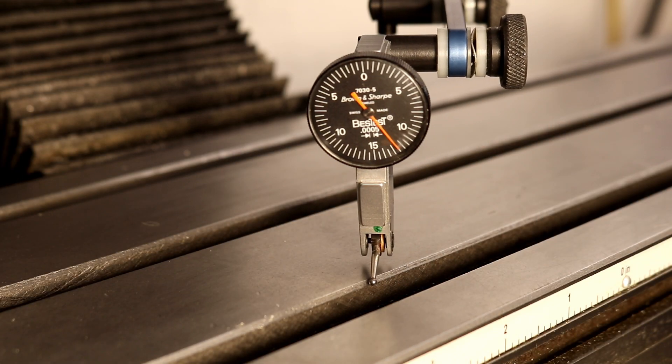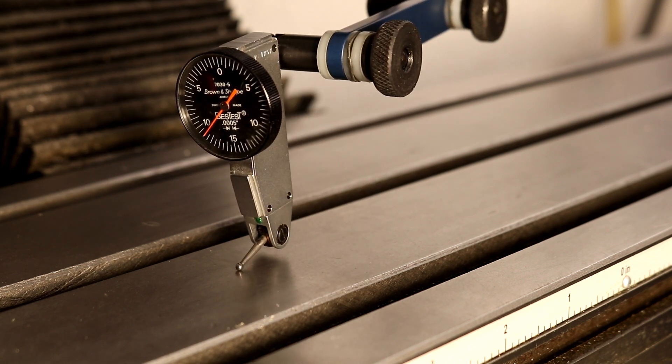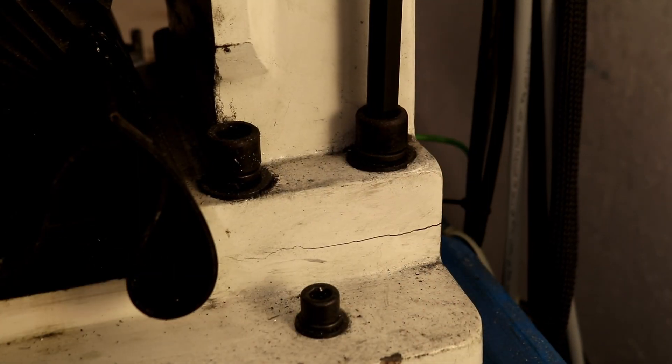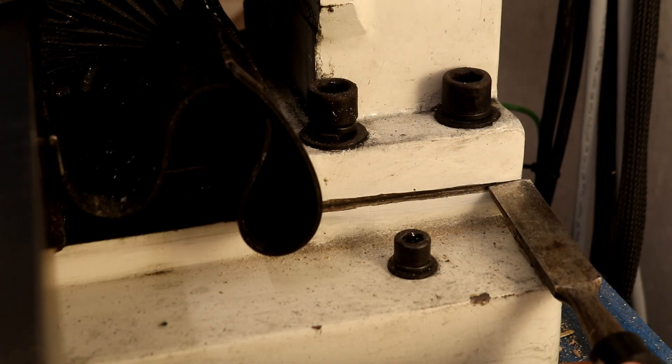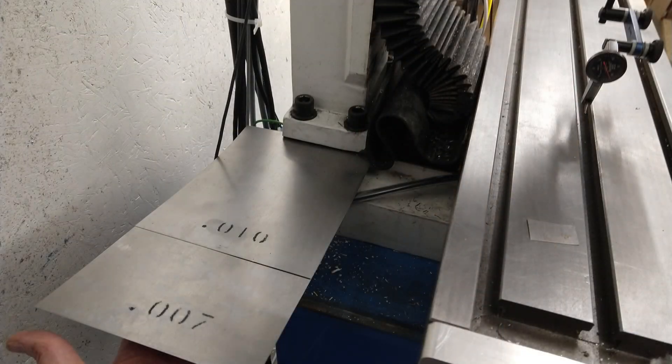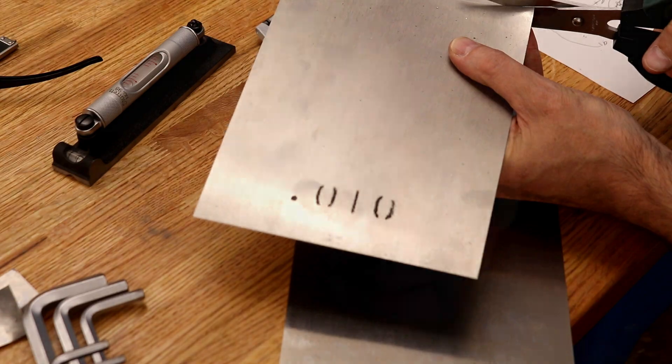Now that the head is aligned to the column, we have to align the column to the table. We check if this is necessary by rotating a dial test indicator across the surface of the table. If any correction is necessary, it requires shimming to be done under the column. Start by first loosening the bolt securing the column to the base, then chipping away any bondo-like material that may have gotten pushed underneath the column. You can do the trigonometry to estimate how much shim stock is needed, but it's just as easy to try out some combinations.